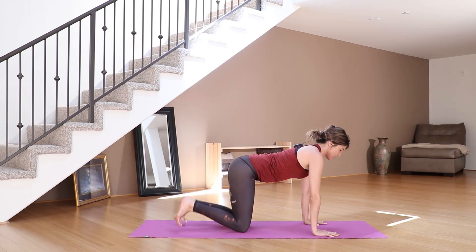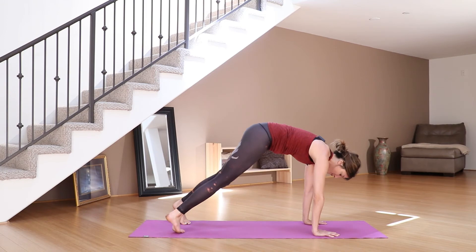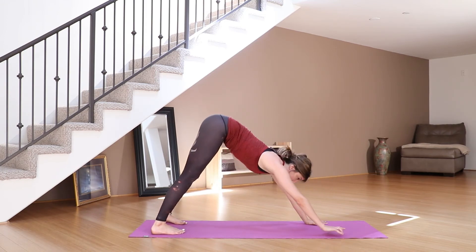Exhale, and as you exhale tuck the toes and lift up into your downward-facing dog.